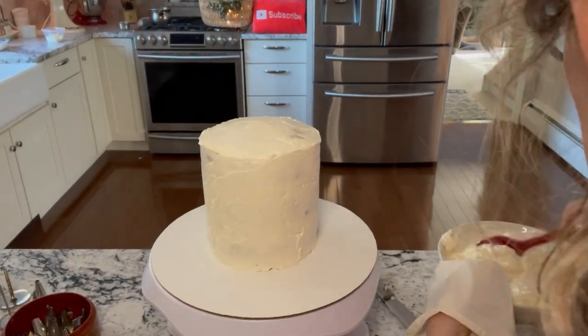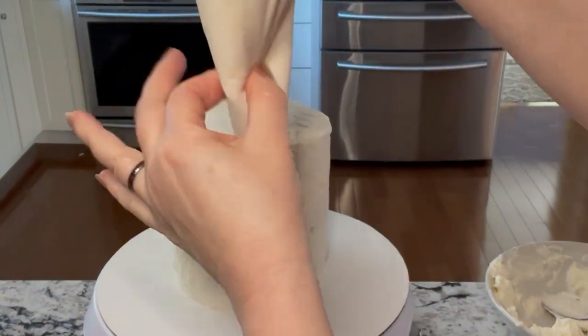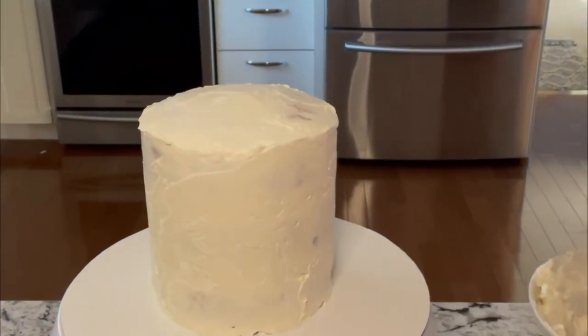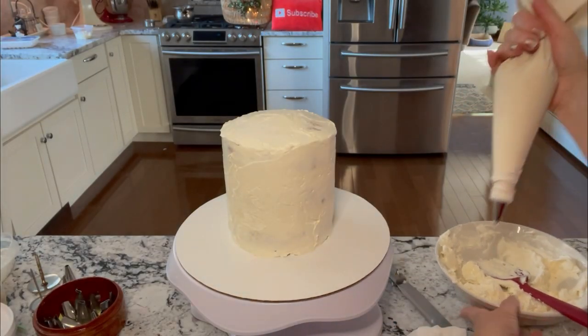Now fill your pastry bag about halfway full with a star tip. You want to get some of the air bubbles out, so squeeze some of that buttercream out first.